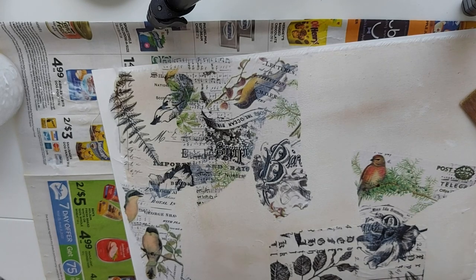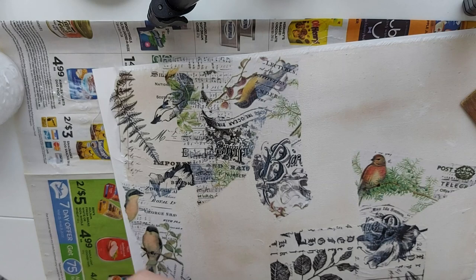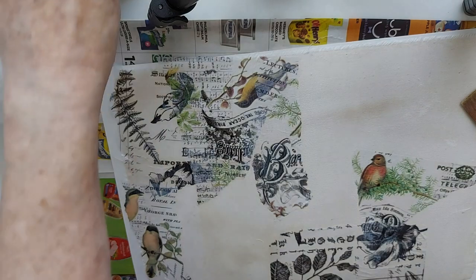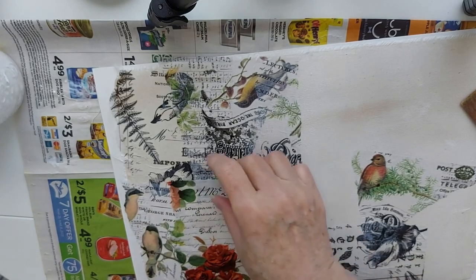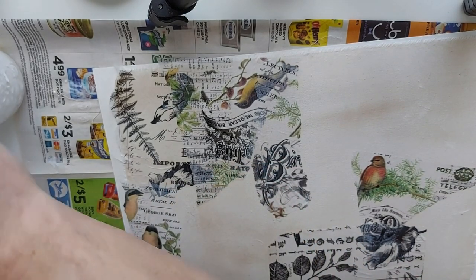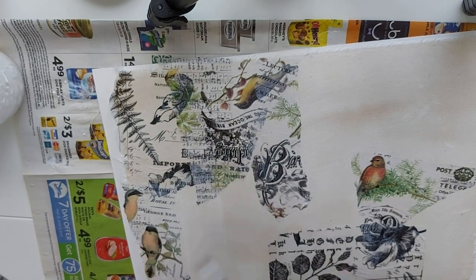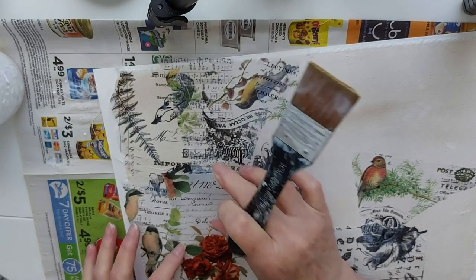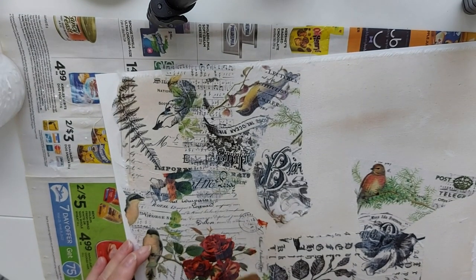Now let's jump in with the floral — it could add a little more color. So pretty. I love vintage. It's funny because I love vintage and I also love grunge — probably totally different ends of the spectrum.